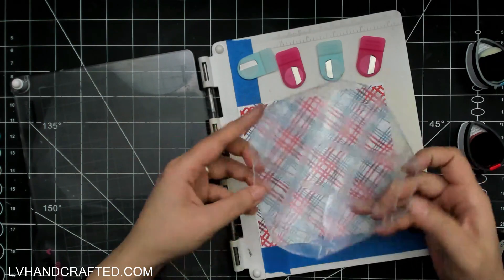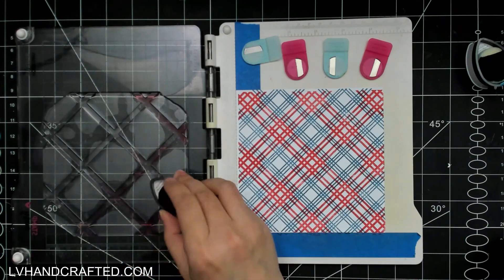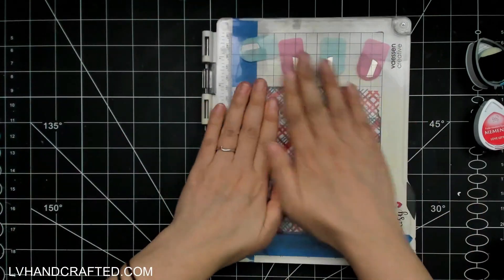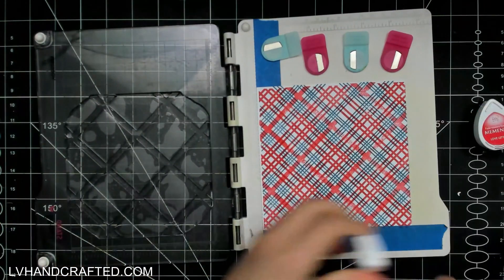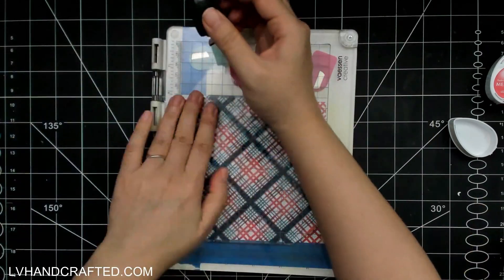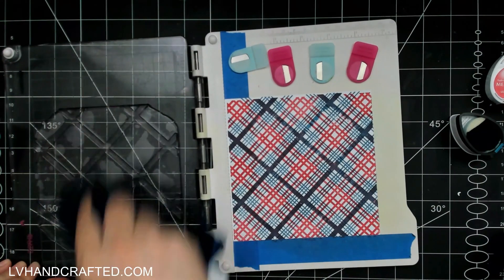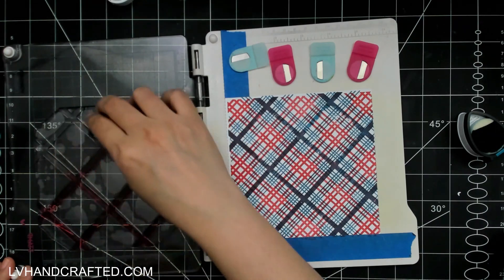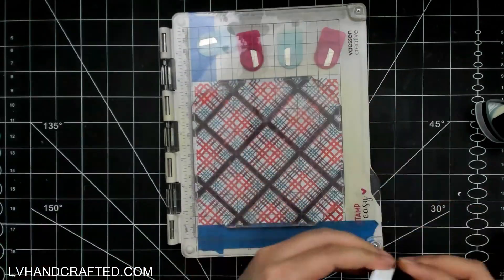The first color I stamped with one of the stamp sets is Teal Zeal, and then for the second striped pattern I used Love Letter. For the third and most bold line, I'm stamping again with Love Letter but going to stamp over top of that with Teal Zeal to actually combine the two and create a third, entirely different color.